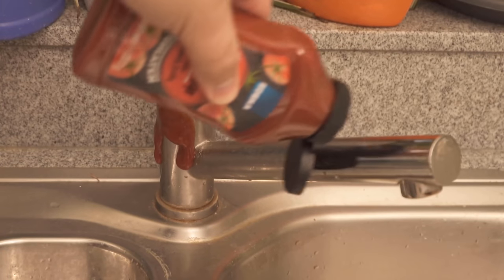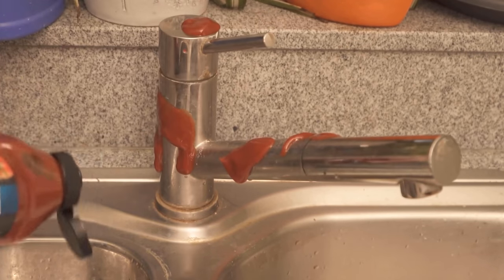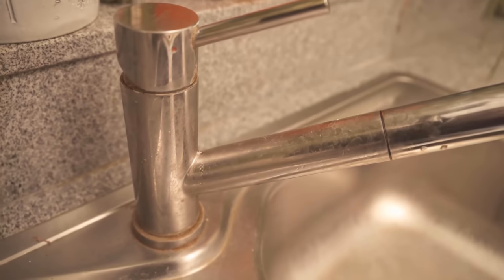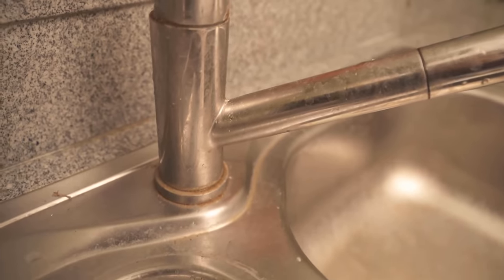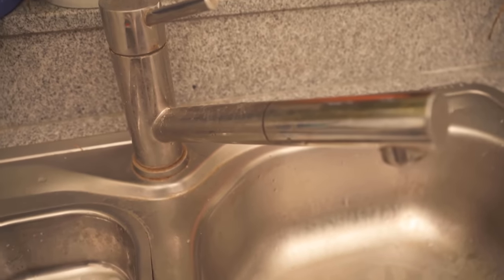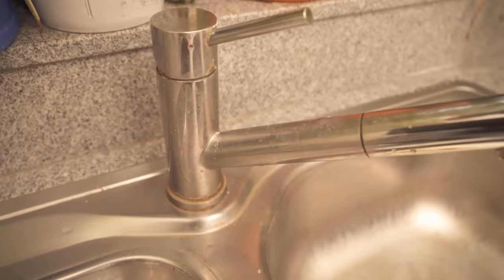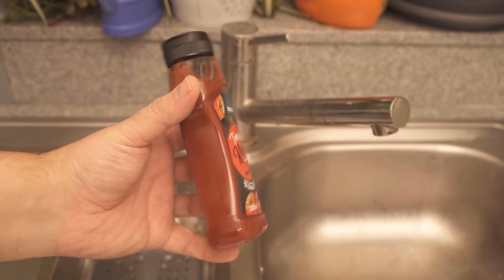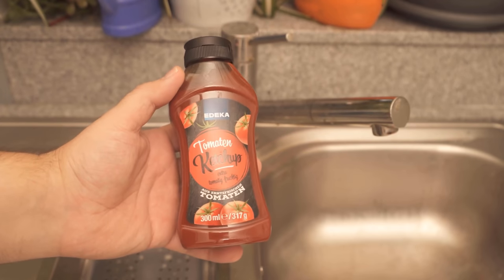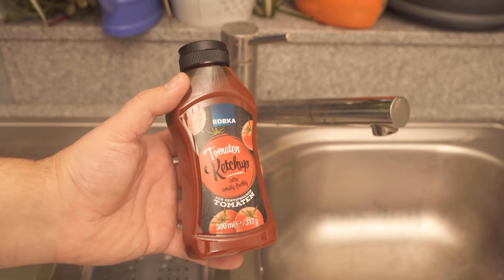Have you ever had the idea to lubricate your faucet with ketchup? In this video, I'll show you what it does, so be sure to watch it all the way to the end. Because if your faucet looks like this or even worse — heavily calcified and dirty — then you can actually clean it with ketchup. Even though it sounds unbelievable, the whole thing actually works and I'm going to show you how to do it.